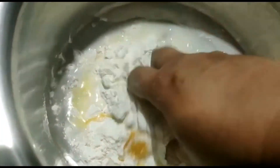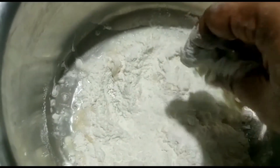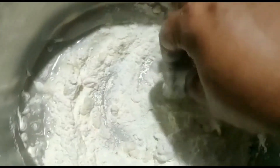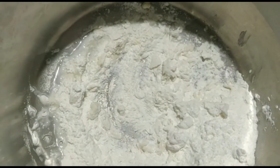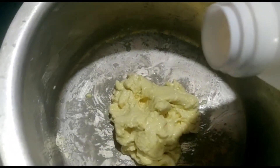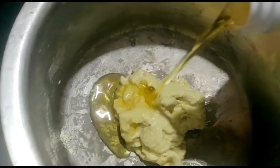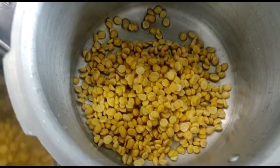We are adding 1 cup of salt. Let's put this in the middle of the chapathi. Now I'm going to put this in the middle of the chapathi after cooking the bowl.